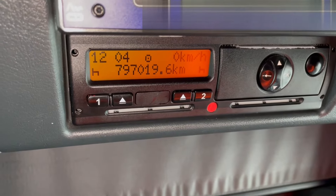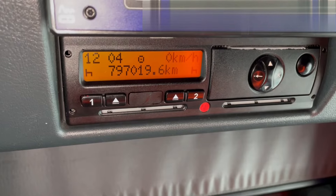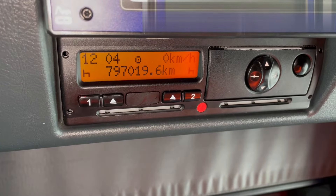How to download a Siemens Tachograph. You will need two things: your company card and your downloader.